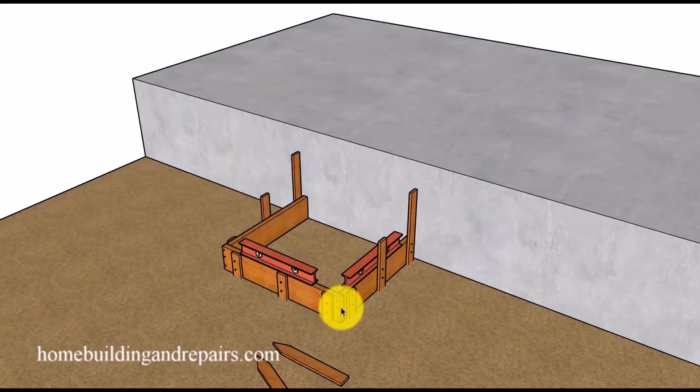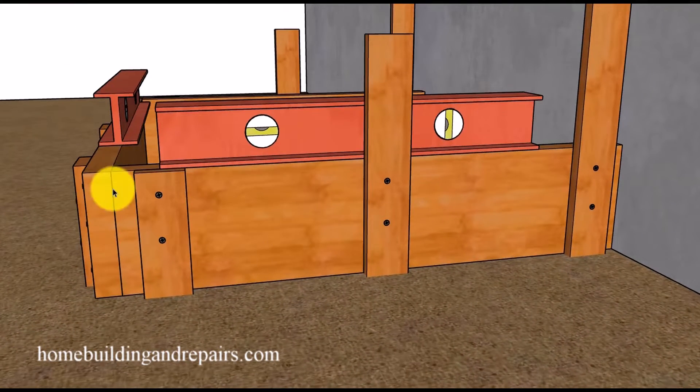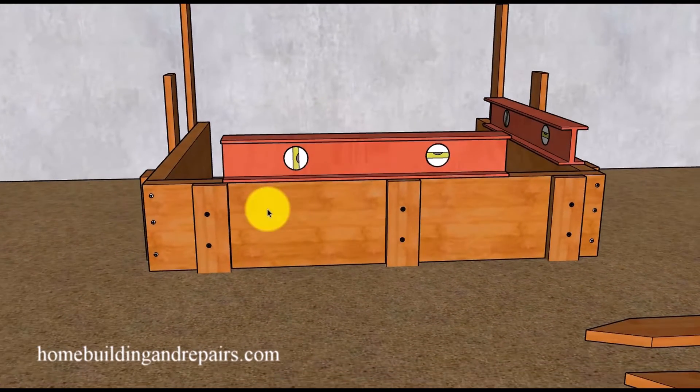Let's get started building our first frame. You can build this frame by cutting the two by eights, setting them on top of a flat surface, assembling it, and then bringing it into place. I would advise driving the stakes in first and then leveling the front or side of the stairway first. For example, if I level this side first, I can put a couple of screws in to temporarily hold it in place, and then go to the front and level that.